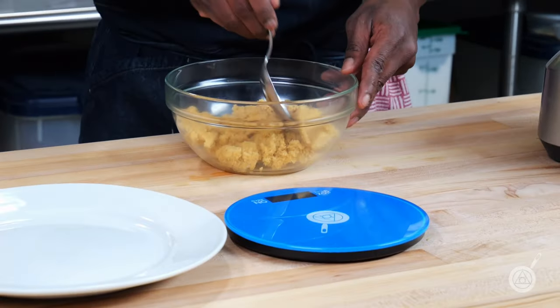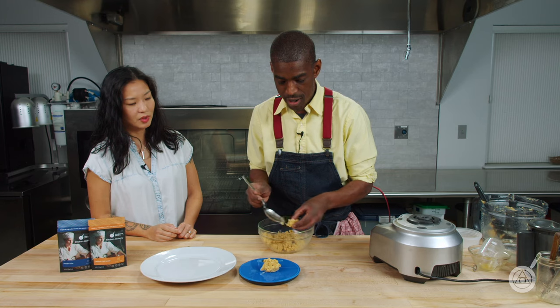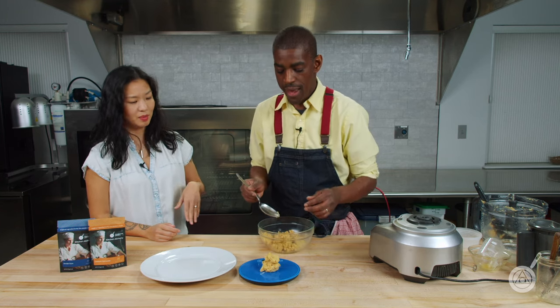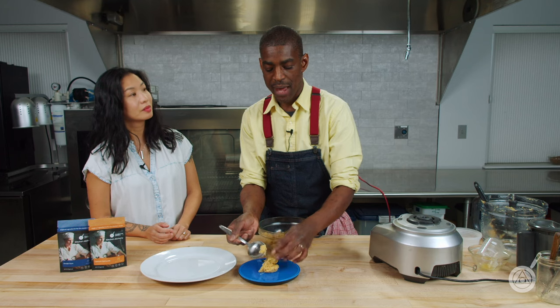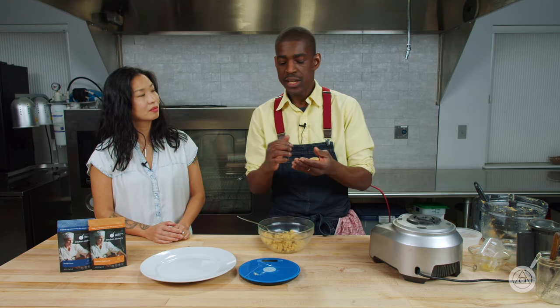I weigh these out to about 40 grams per ball — that's just because of the size of the empanadas. You could make them as big or as small as you want. When you're using the empanada press, you want a little bit more dough because if it's too short it won't seal. Whatever's left in excess, you can roll it back up and make more empanadas — waste not, want not.